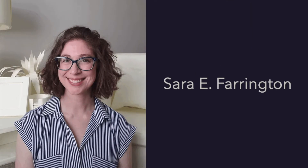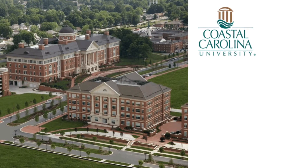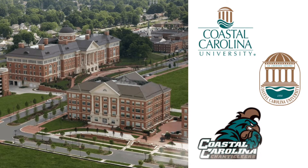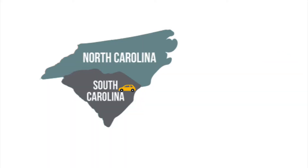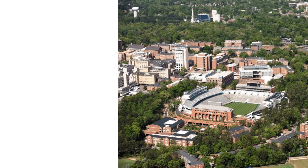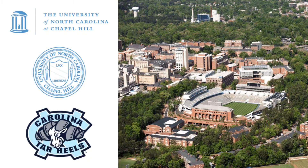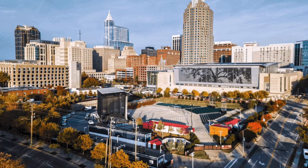Meet Sarah Farrington, an installation artist who grew up right here in Myrtle Beach, South Carolina. She is an alumna of Coastal Carolina University. After teaching for six years in Horry County, she moved to North Carolina where she received her MFA at University of North Carolina Chapel Hill. She is currently an elementary art teacher living in Raleigh with her husband and two cats.